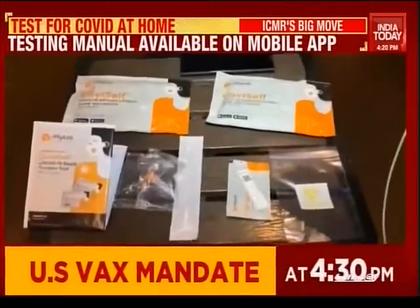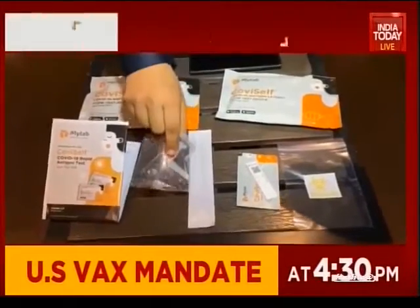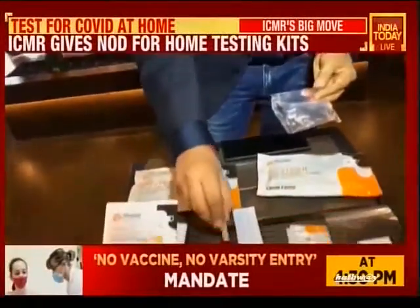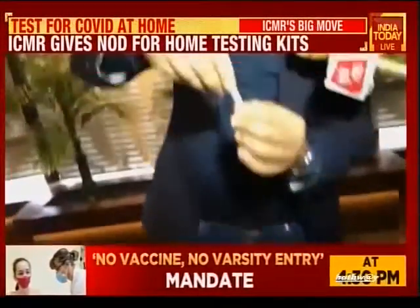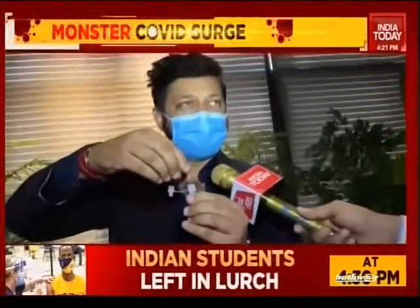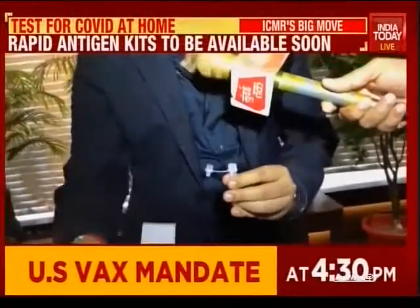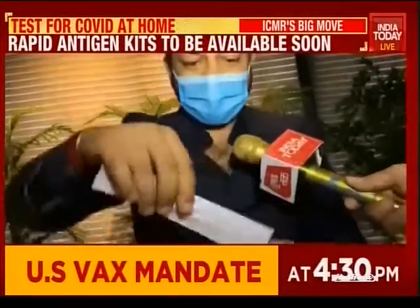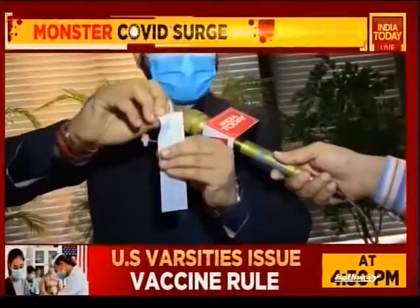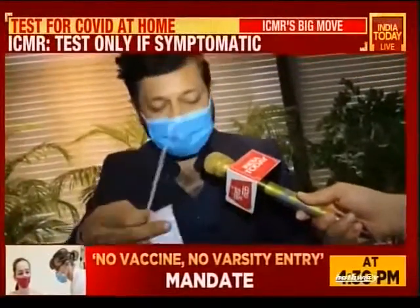After washing your hands with soap and water and drying them, you have to first remove the buffer tube. This is called the buffer tube, and you have to tap it a couple of times. After doing that, you remove the cap. Then you take the nasal swab, use the bottom end, and break it. Now you're ready to use the swab and buffer for the test.